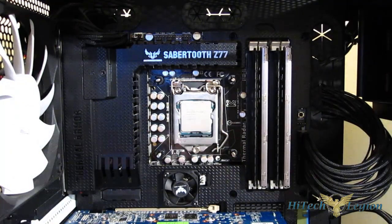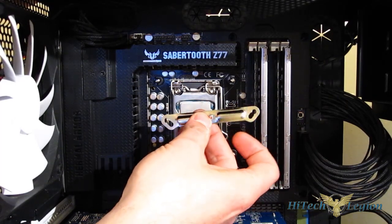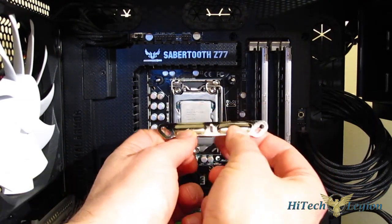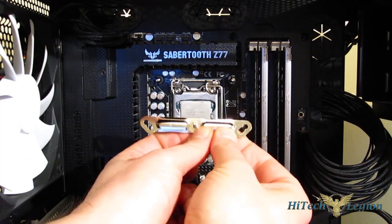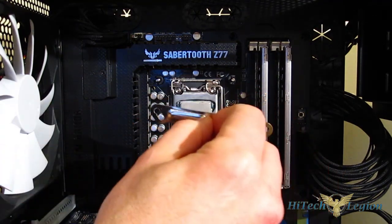Next, we're going to put on the retention brackets. The retention brackets are directional — they are not bi-directional. They mount with the narrow end facing the CPU, so the screw holes will face the CPU. Mounting them the other way will not work; you do need to mount them directionally.